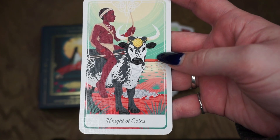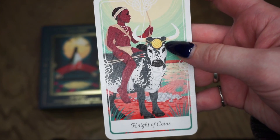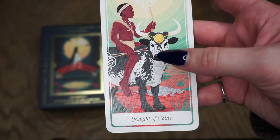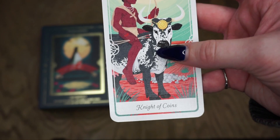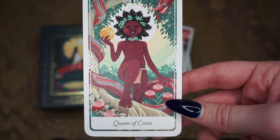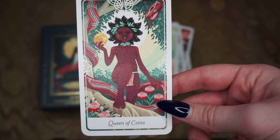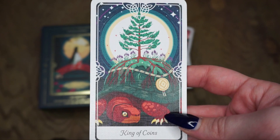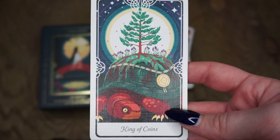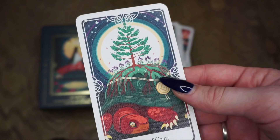Then we have the Knight of Coins, which is Heitsi-Eibib, a South African deity. As I said before, the knights are usually going to be mounted, and so they are riding a sacred cow. Then the Queen of Coins is Waramurungundju, which is one of the longest names I've ever heard — that's all one word. This is from northern Australia, a Gunwinggu deity. Then the King of Coins is Ha-nu-na, the World Turtle from Iroquois mythology — this is one I'm slightly familiar with as well. I love this card.